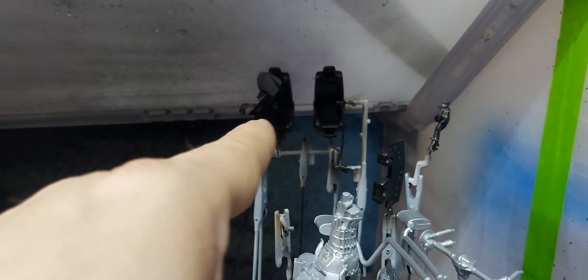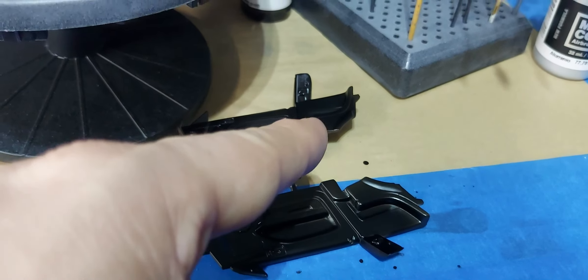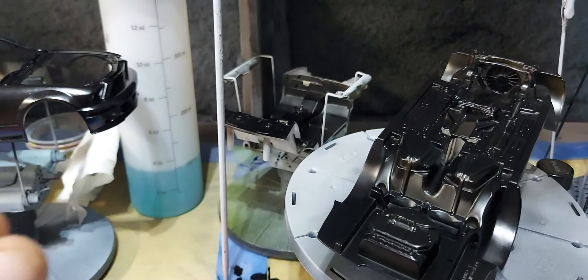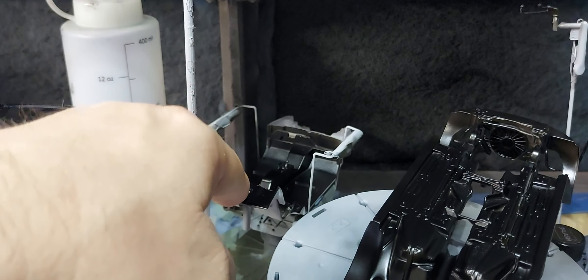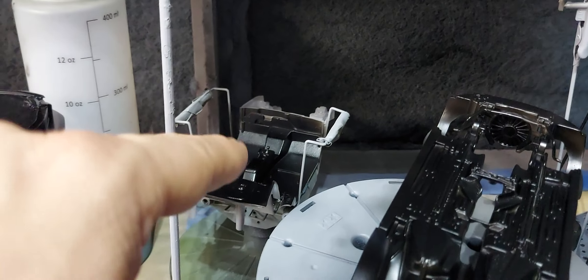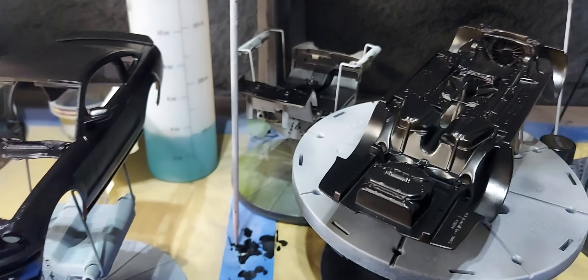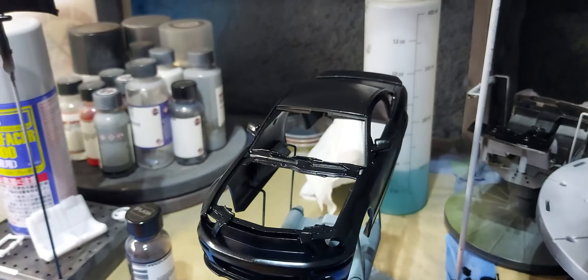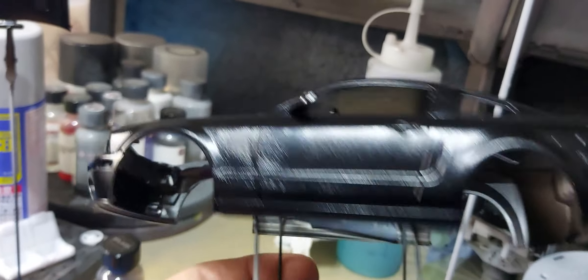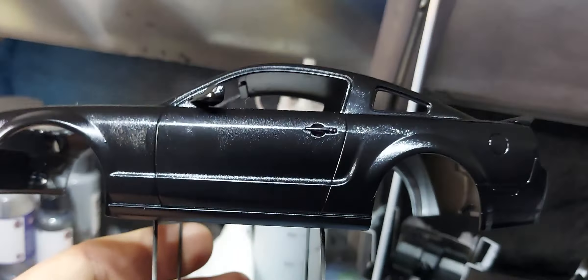I don't want gloss, I don't want dull - I want a nice satin clear for the seats, door handles, the shifter, maybe that middle console. Everything else inside, even the back except for the speakers, I want all that just a dull coat. But this - I want all of this to be a nice gloss.